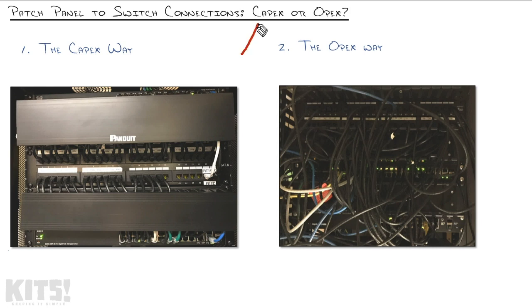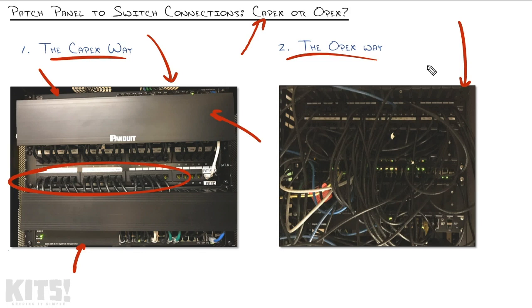That leads you to this question: when you do your patch panel to switch connections, are you going to go the CAPEX route or the OPEX route? CAPEX stands for capital expenditures — that typically refers to things you buy upfront. This setup required capital expenditure: we had to buy not one but two switches, cable management, and enough patch cables to patch in every single one of those patch panel ports. It also took more upfront time to implement than the alternative.